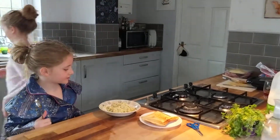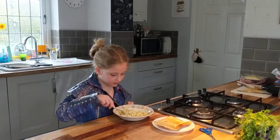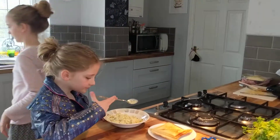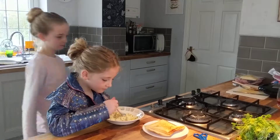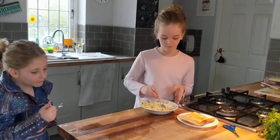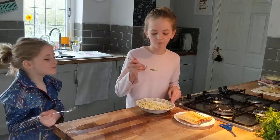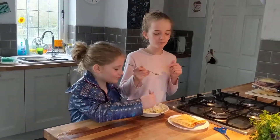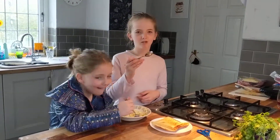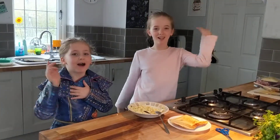It looks delicious! Make sure it's stuck together on the toast. I'm going to try a bit now while we're waiting. Is that nice? It looks really nice! On toast - don't eat it all before we have the toast! That is really good - amazing! Thank you for watching this video, we hope you've enjoyed it. See you next time, bye!